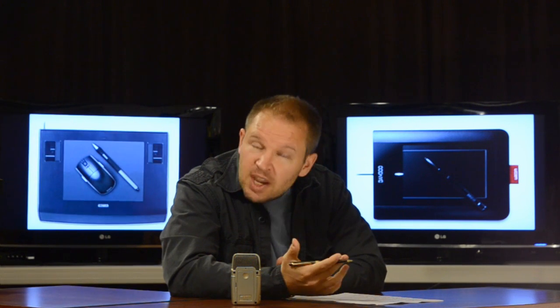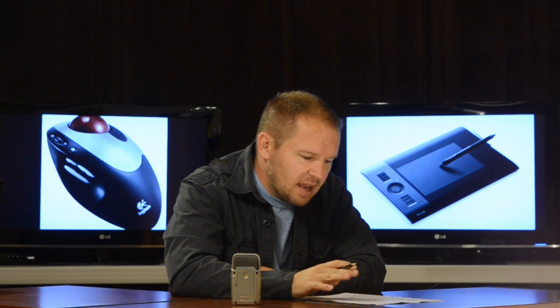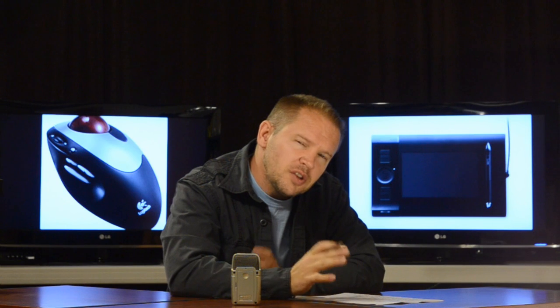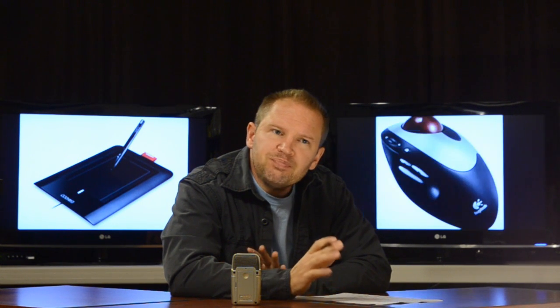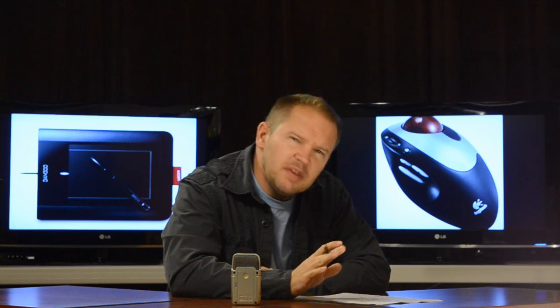So I looked into the different tablets and the first one I bought was something very similar to this Wacom Intuos 4 small — it was an earlier Wacom, a 4x6 like the Intuos 4 small. It was really neat. It took me a little bit to adjust — maybe a few days — because it's a little foreign coming from a mouse.